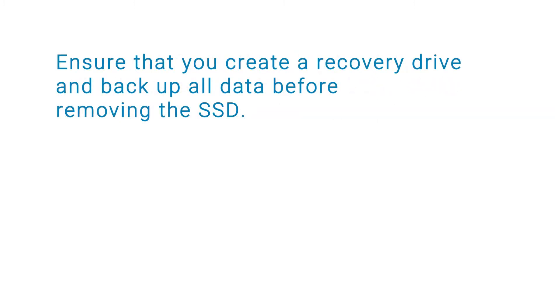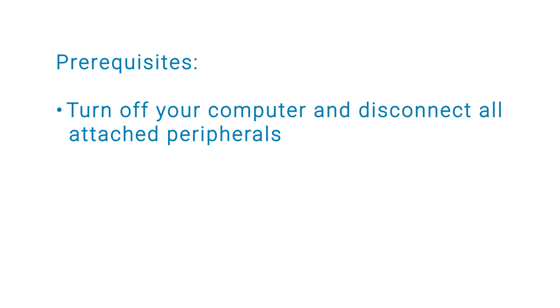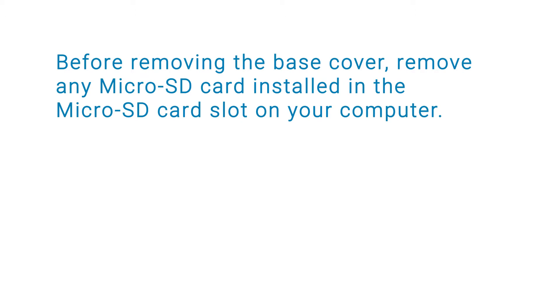Ensure that you create a recovery drive and back up all data before removing the SSD. Before you begin, ensure that you turn off your computer and disconnect all attached peripherals. Before removing the base cover, remove any microSD card installed in the microSD card slot on your computer.